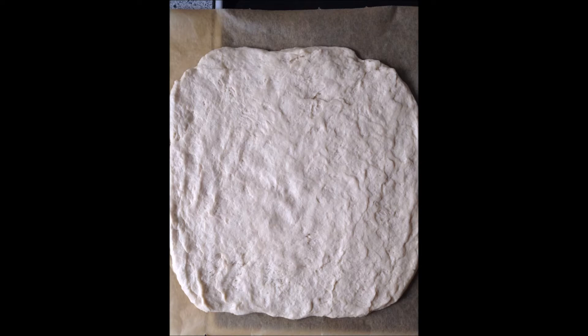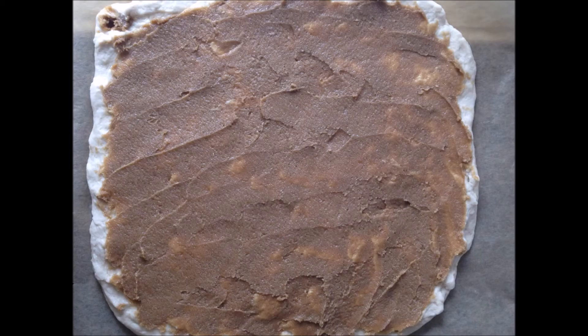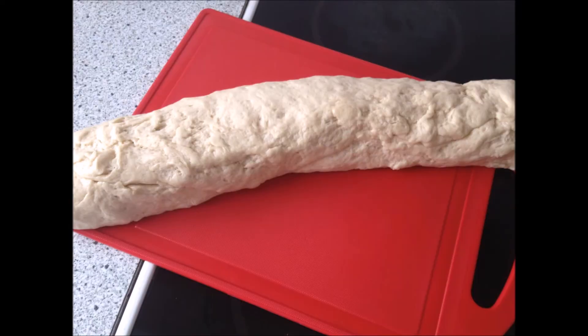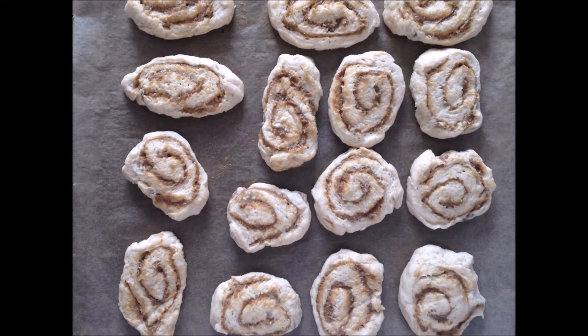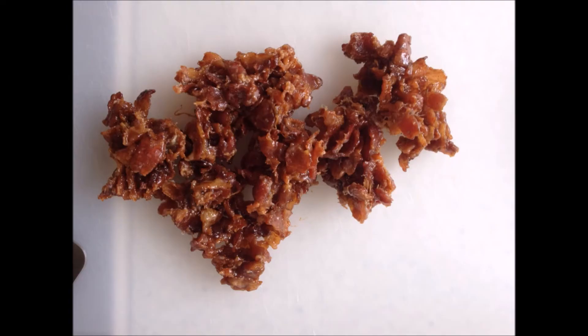Now add the filling in an even layer. When you're done with that, sprinkle over some cinnamon and you're ready to roll that bad boy up. When it's all rolled up, you'll now need to make slices of 1 to 1.5 cm and place them on your baking pan. Now let them rest for about 15 minutes before you put them in the oven at 225 degrees Celsius for 10 to 12 minutes.